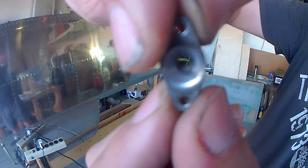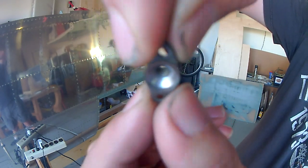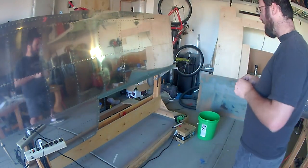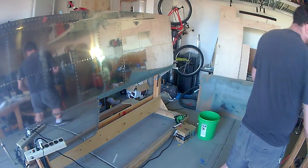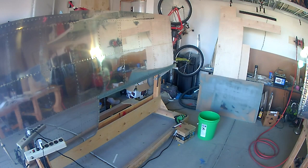The camera doesn't pick it up very well, but there are threads inside the replacement that you can barely make out. So it's just a matter of installing the new nut plate and then reattaching the fuel tank in its proper place.